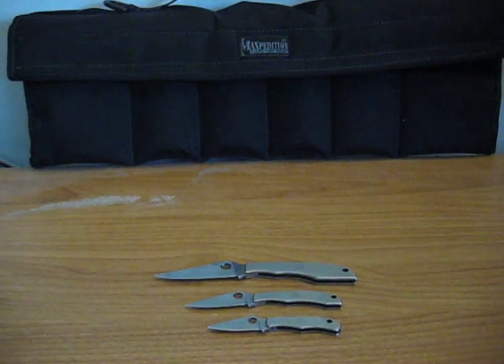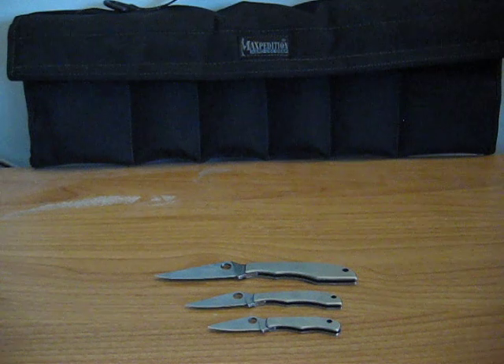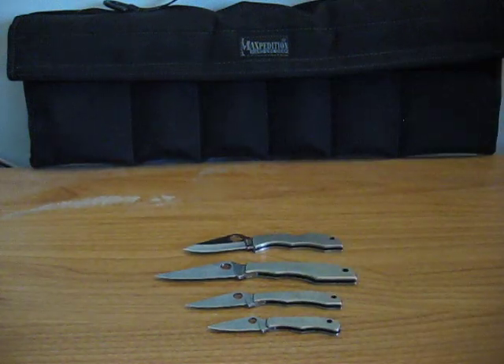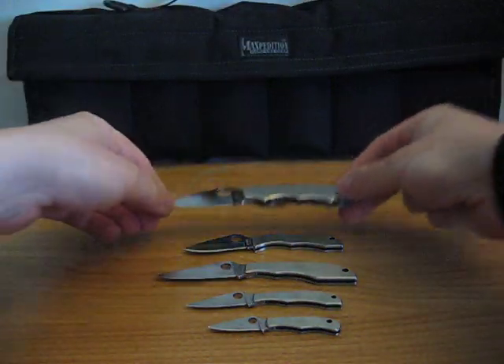Next I have the — let's see — this is the Ladybug, nice little knife too. And then we have the Navigator too, nice little knife.